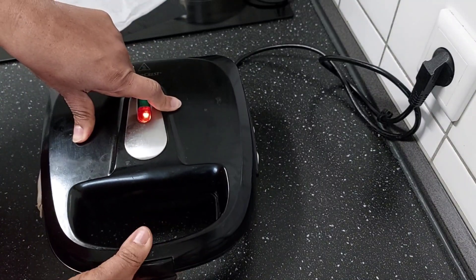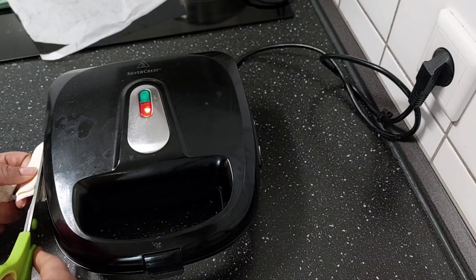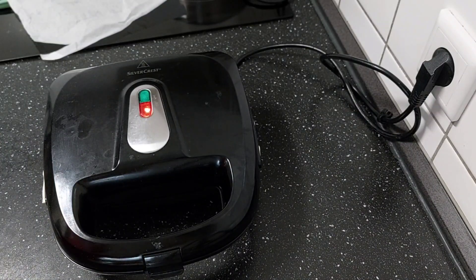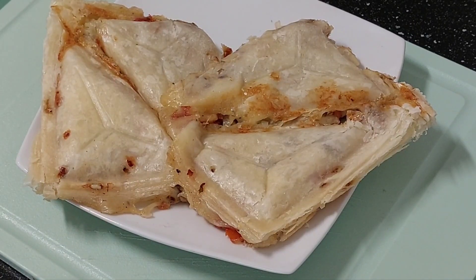Then you just press it. This is the end result — you can see how it turned out. You can have it for snack or for breakfast. Give this a try if you want. If you are new here, you are welcome to my channel. Thank you for watching, please subscribe, and see you again with another simple easy recipe from me — bye!